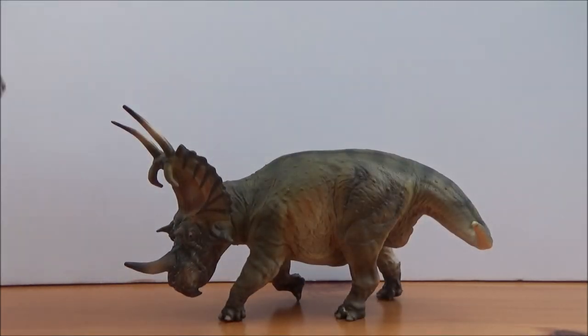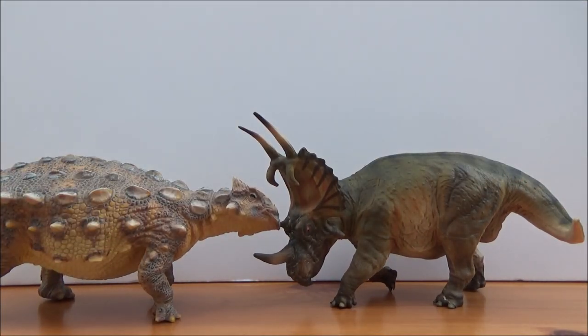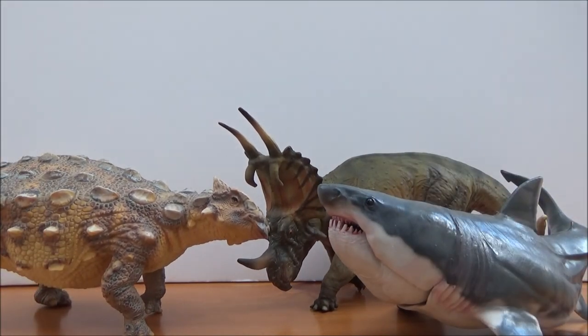Just for a little comparison, here is Cedar the Ankylosaurus and Patton the Megalodon — these are the only three medium-sized PNSO figures I own. I think these are great figures from PNSO. I will leave a link to the Patton the Megalodon review and Cedar the Ankylosaurus review in the description box below. You can also find these figures on Everything Dinosaur, which I will also leave in the description box below, as well as many other PNSO figures.